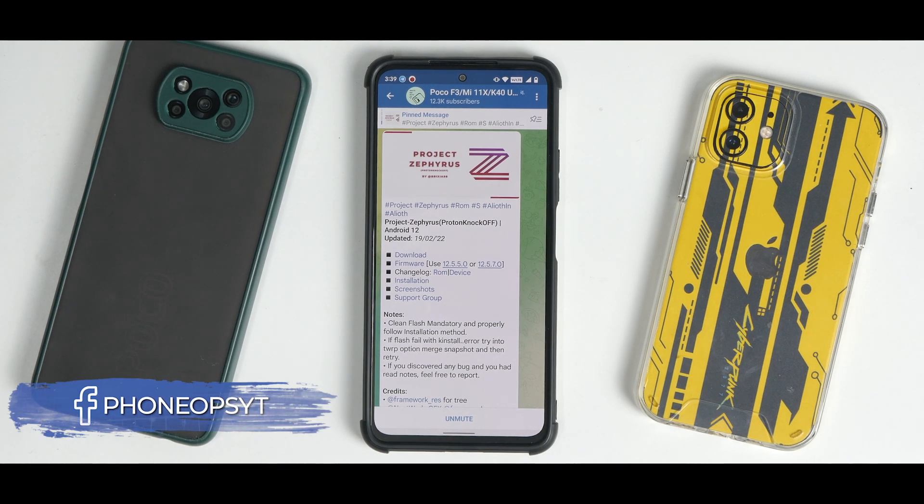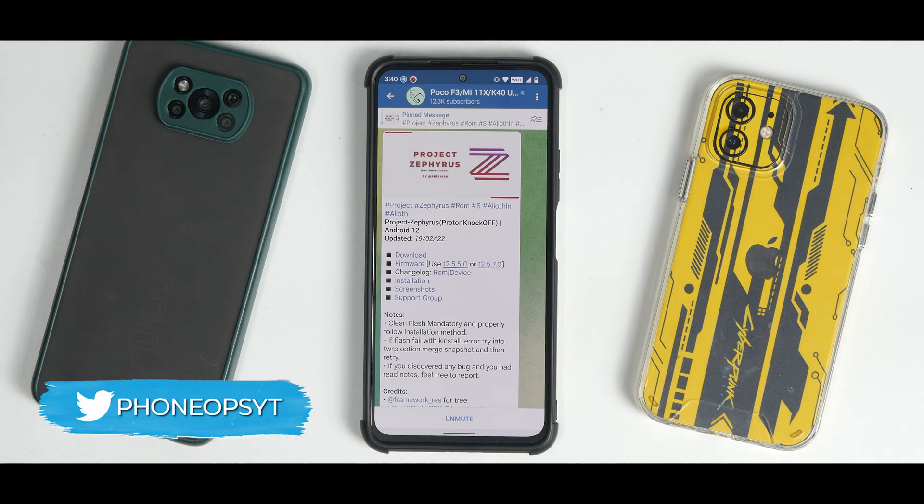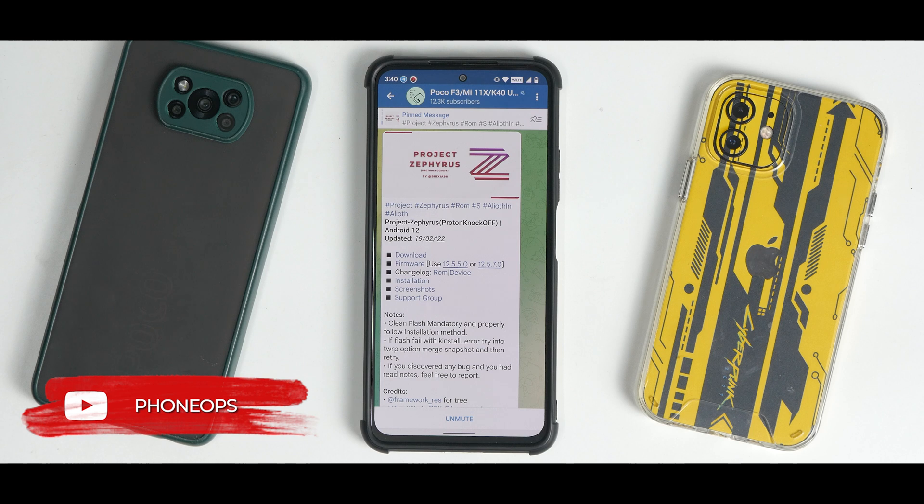Welcome to another video. Today we're talking about the Poco F3, the Mi 11X, also known as the Redmi K40 in China. This is a new ROM called Project Zephyrus. I installed it this morning, ran a few benchmarks, explored the user interface, and I thought it deserves a quick review — so that's what we're going to do today.